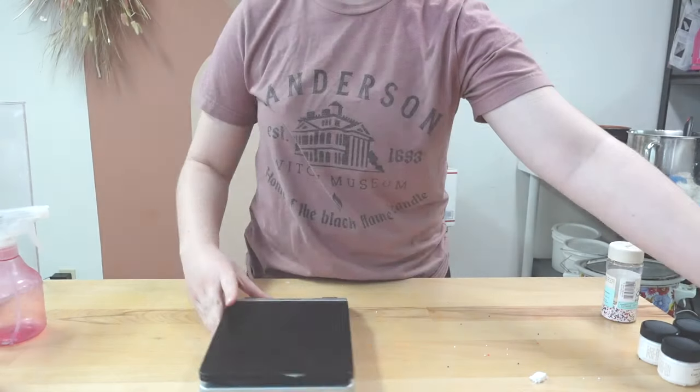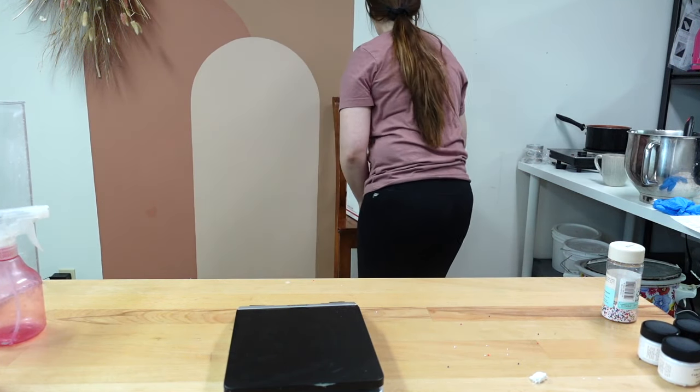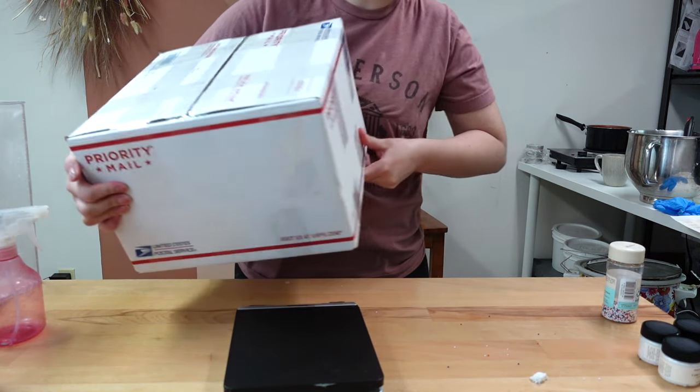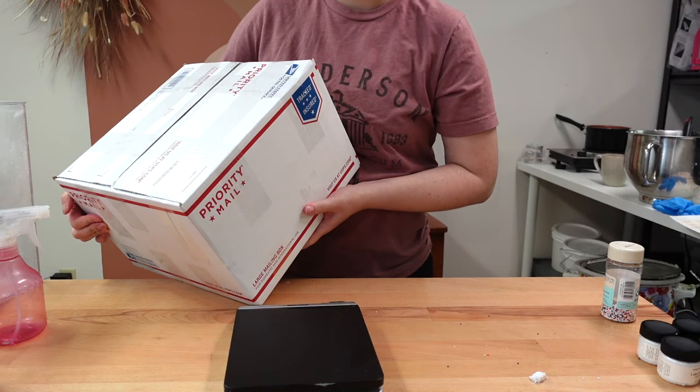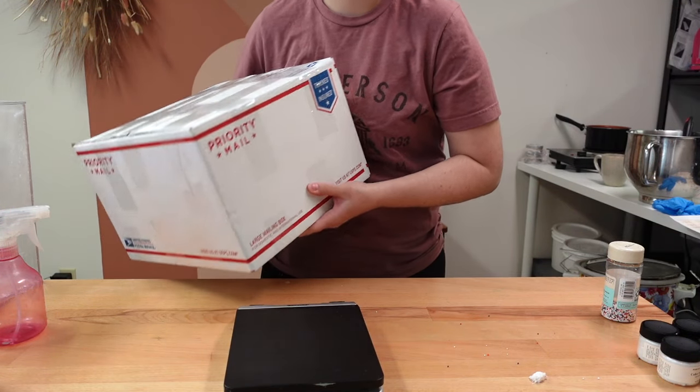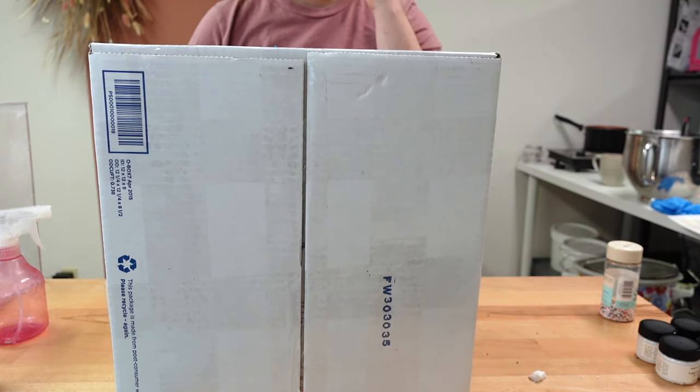I have the package all taped up and ready to go — I put it in a large priority box. If you like this video, hit the thumbs up and subscribe below. If you have any comments or questions, feel free to leave a comment and we try to answer all of them.